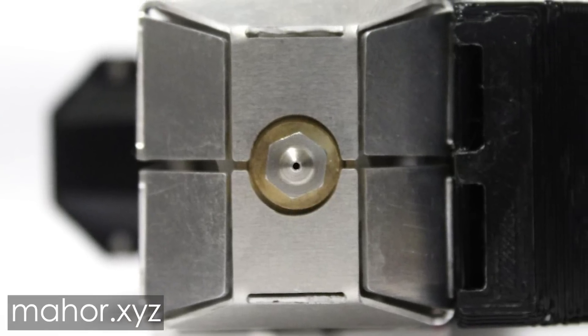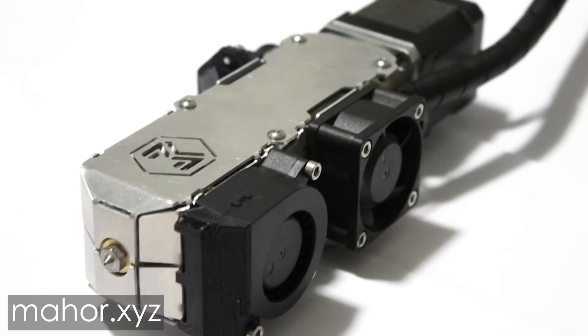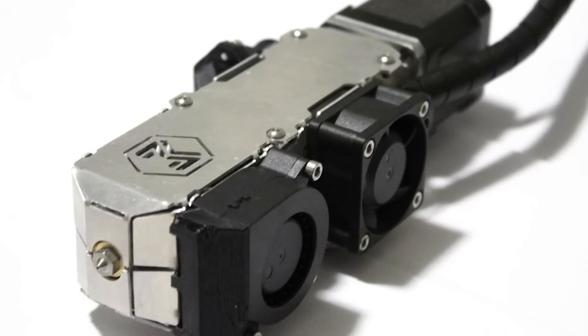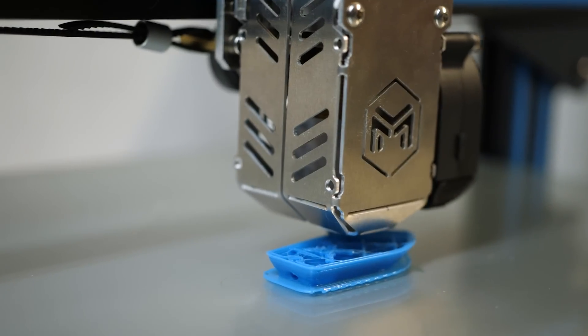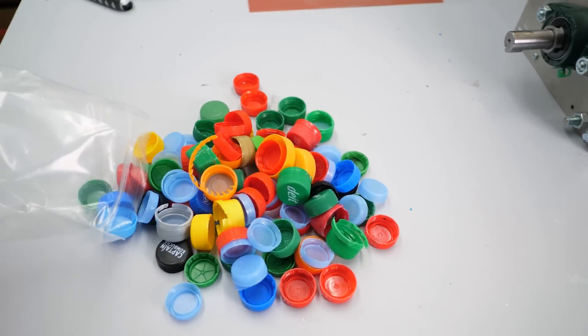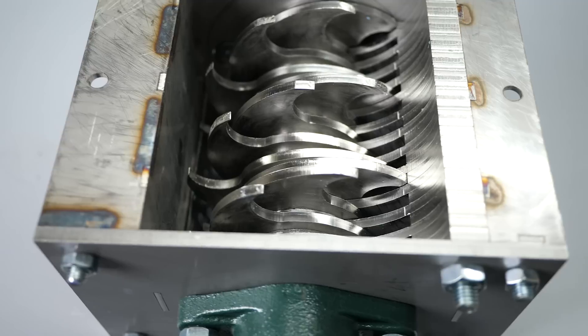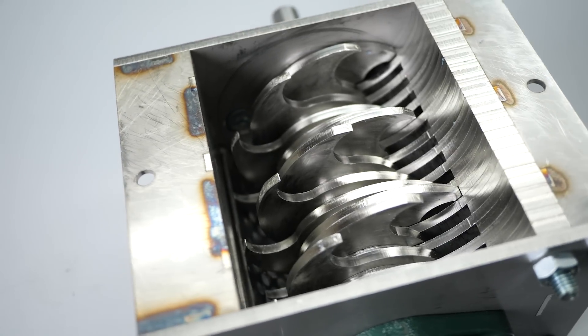I also recently received a direct pellet extruder made by Mahor, which is very picky with the particles you feed it. Since there is quite a lot of interest in that field in general, and in order to do it properly and have the possibility to also shred things like PET bottles, I bought myself a beefy plastic shredder.